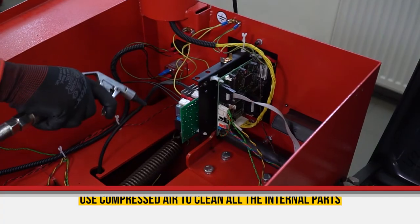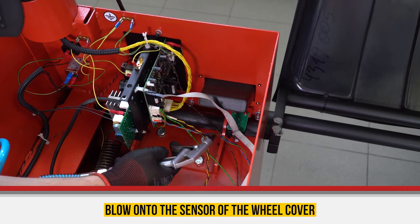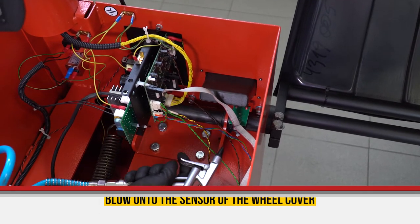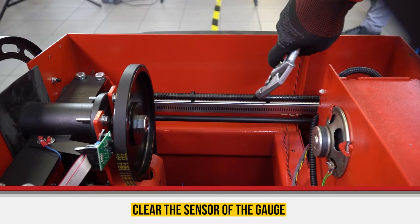Use compressed air to clear the internal parts of the balancer. Blow onto the optical sensor of the wheel cover. Remove dust from the plates and connectors. Clear the sensor of the gauge.